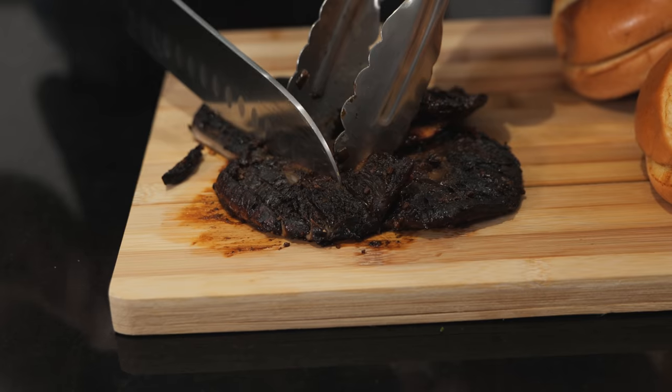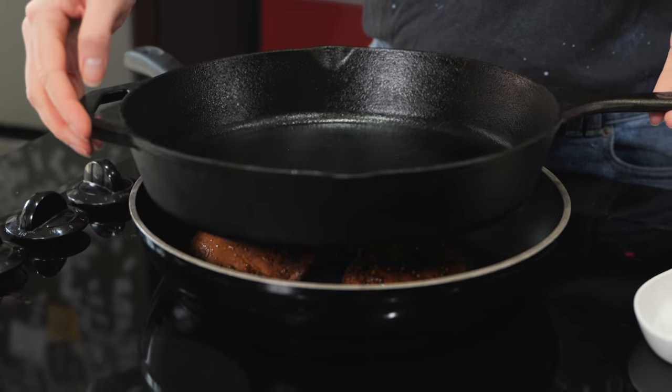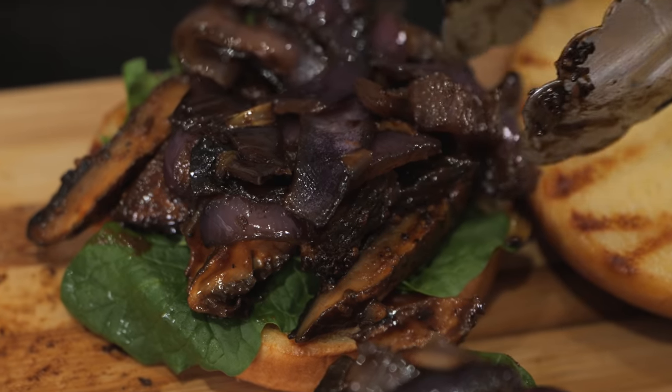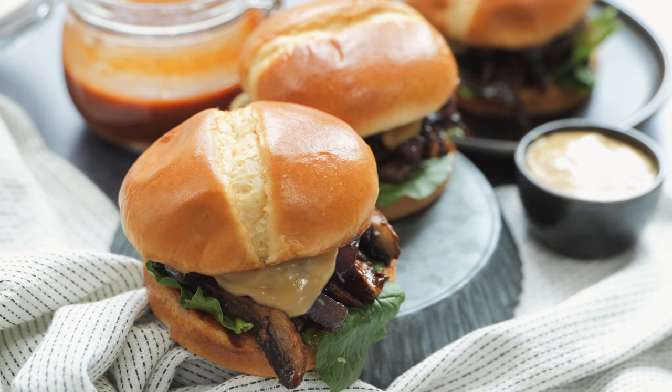And the moment you've all been waiting for. Hey guys, it's me, Candice the Edgy Veg. Today, I thought that I would show you guys how to make an Irish inspired steak sandwich.